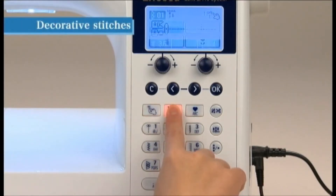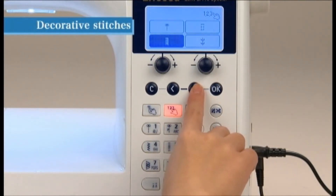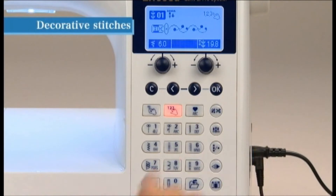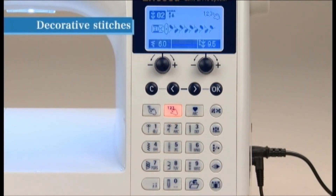Press the Select by Number button. Choose the Decorative Pattern icon and press OK. Input 02 to select the desired pattern.